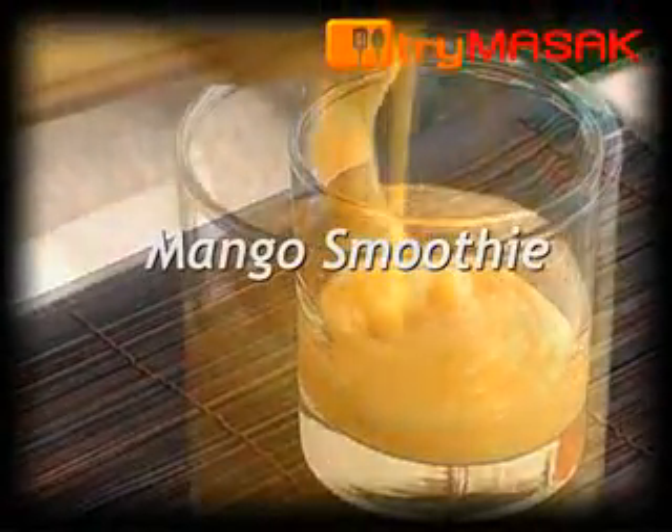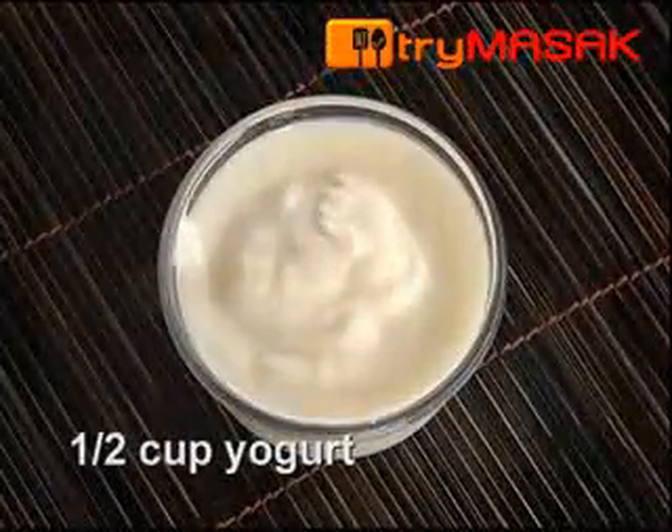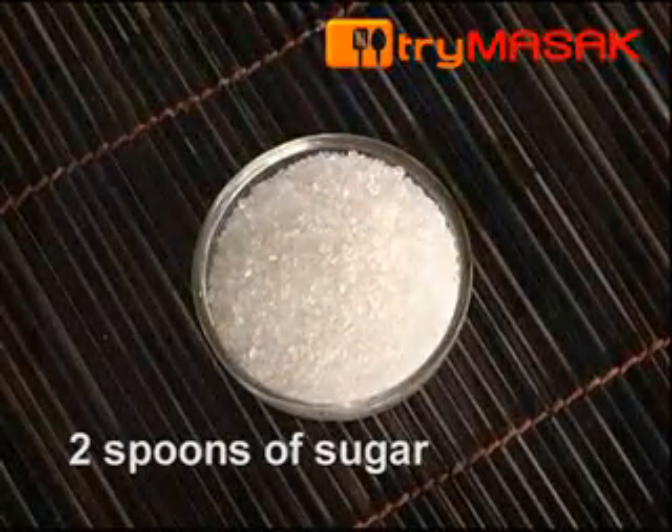This is the recipe for mango smoothie. The ingredients: 4 cups of mango, coarsely cut, 1.5 cup of yogurt, 3 cups of crushed ice, and 2 spoons of sugar.